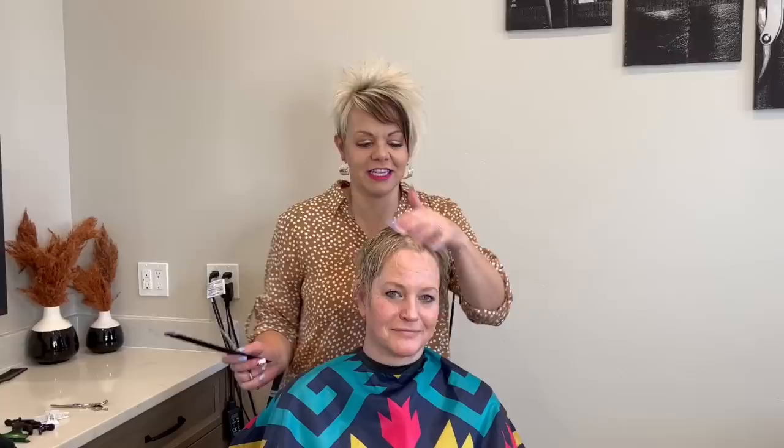Hi, I'm Radana from Boys and Girls Hairstyles. Today I have Tanya with me. She has a super cute haircut that I wanted to show you guys. She is a sweetheart, a hard worker, and a really good mom. She's a cutie.